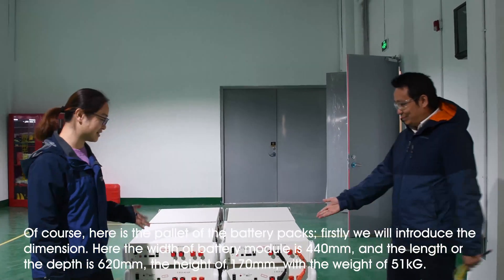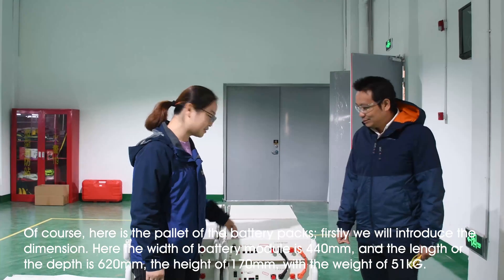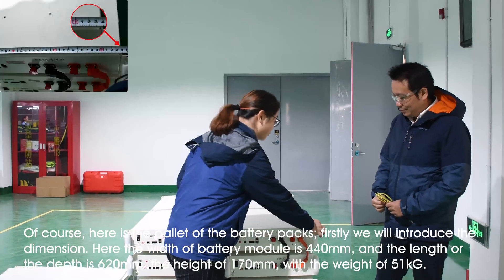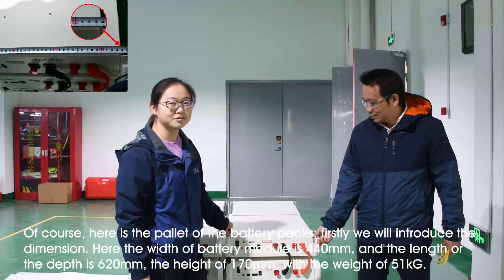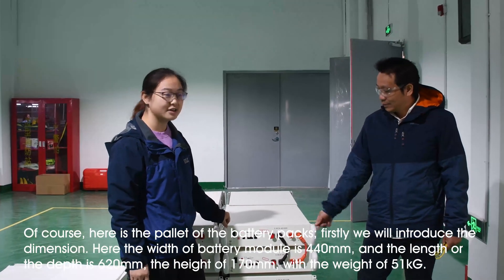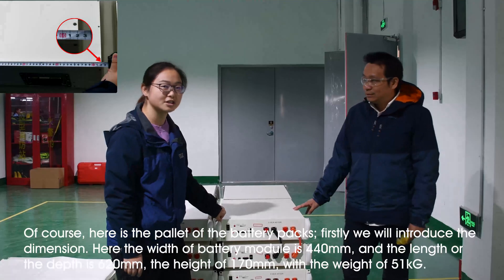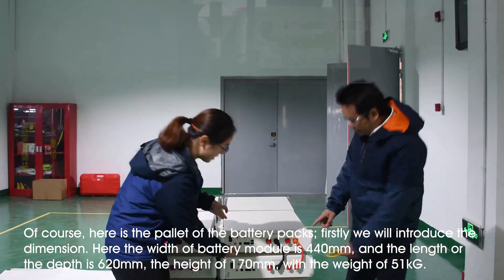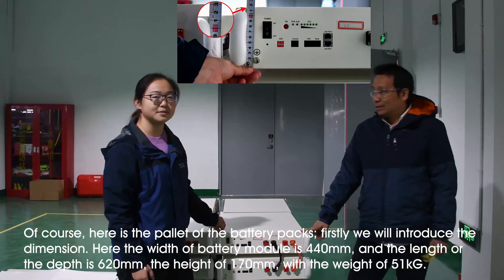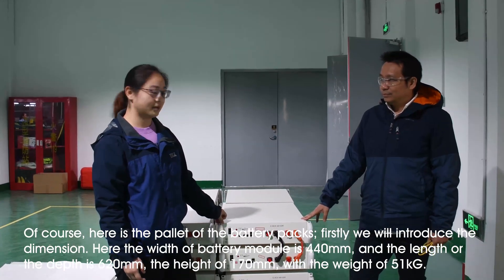And here you see the pallet of the battery packs. First of all, let's see the dimensions of this module. From here, the front — the width of this battery module is 440mm, and the length or depth of this module is 620mm. And the height of this module is 170mm. And the gross weight is 51kg.